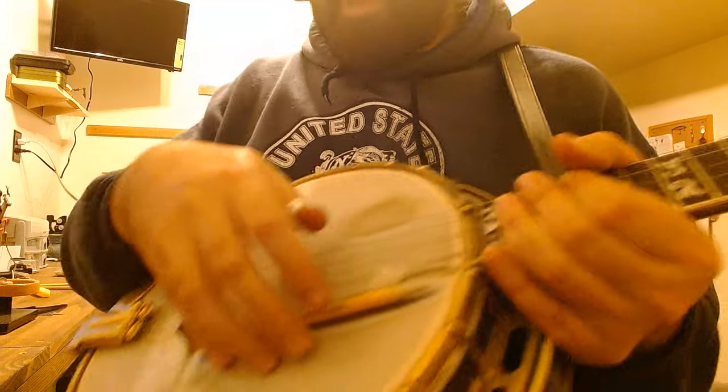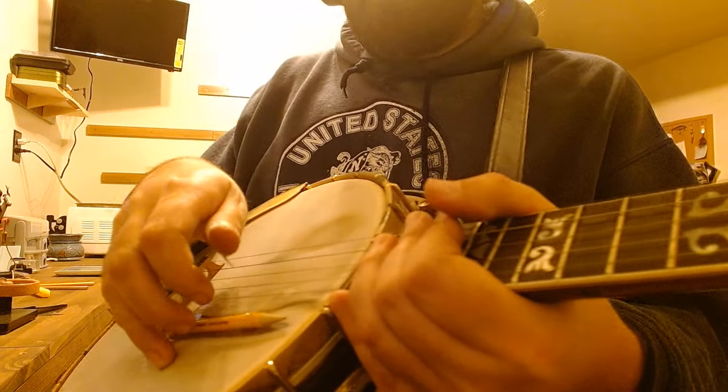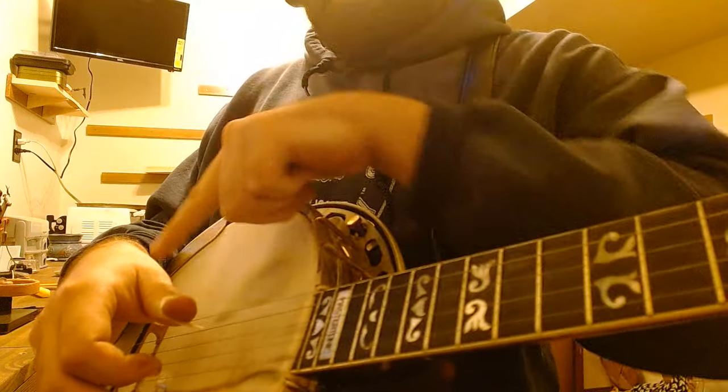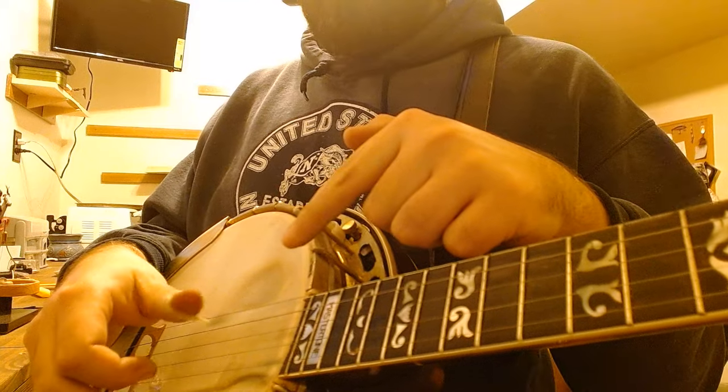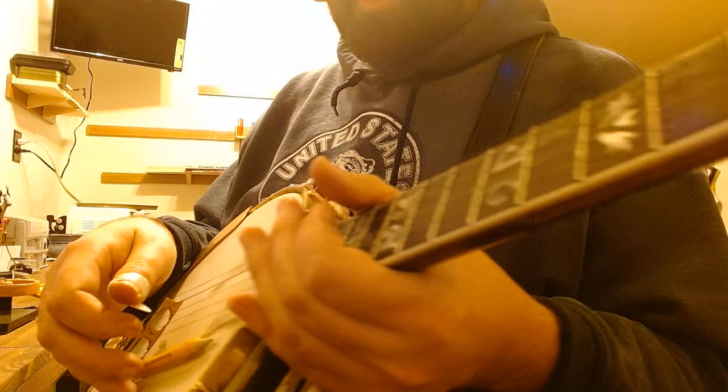What you want is just a nice natural arch in your wrist so that your thumb is relaxed and you can just pull it right in between the strings wherever you need.